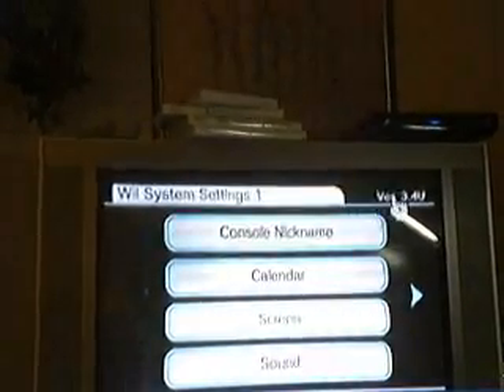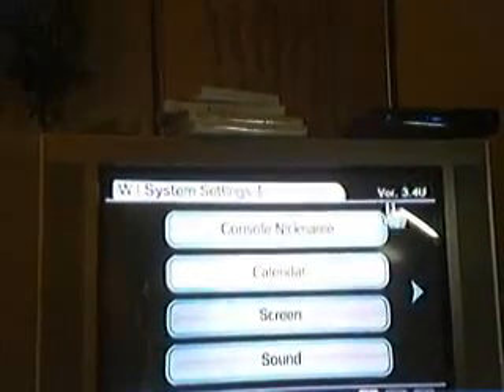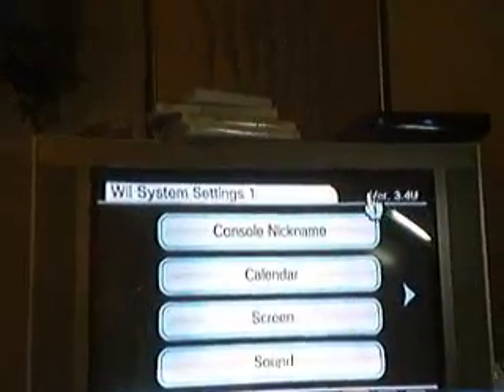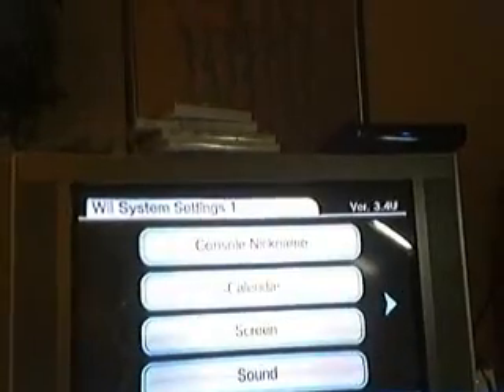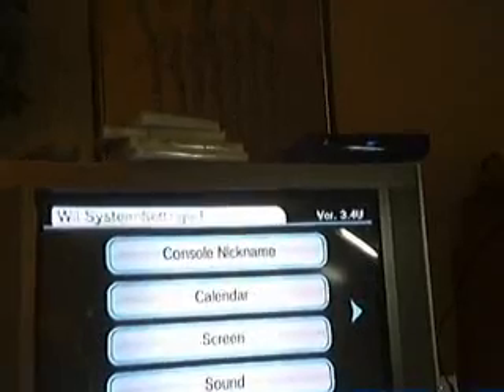I took off all my stuff before I put it on for more space — I suggest you do the same. Now go to Wii Settings and check what version your Wii is. Mine is 3.4U. If you have a 3.4U or a 3.3U, I can help you. Anything other than that, you'll need a mod chip — as far as I know, I can't help you. I won't be showing you how to do a mod chip, but I'm sure you can find a video somewhere else that can.